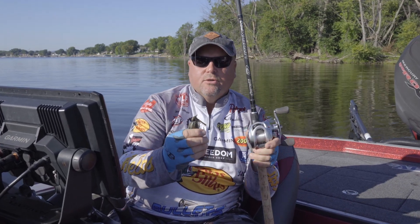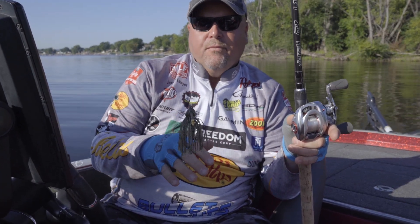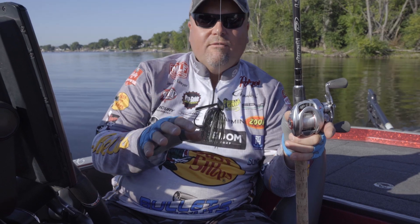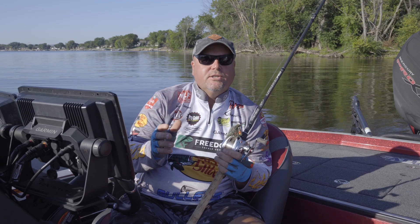It comes in a lot of colors — jigs all over the world — to where you can have a perch style, you can have a crawdad design, you can have whatever it might be to fit the application for dock fishing wherever you are in the country.